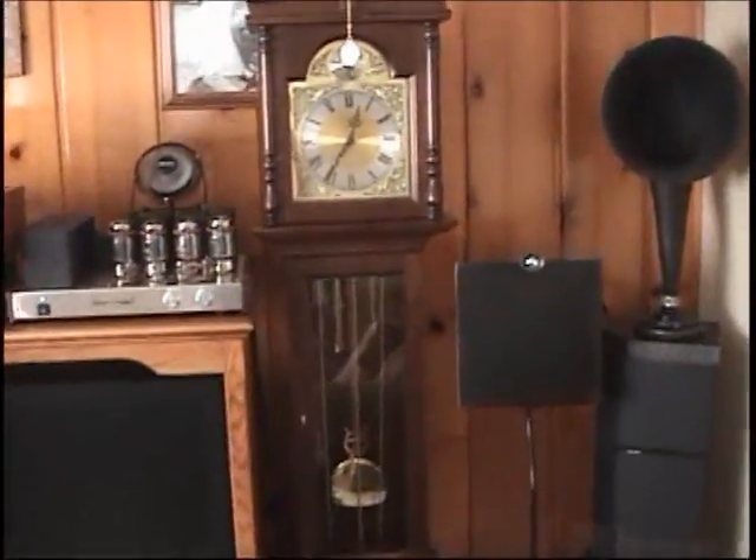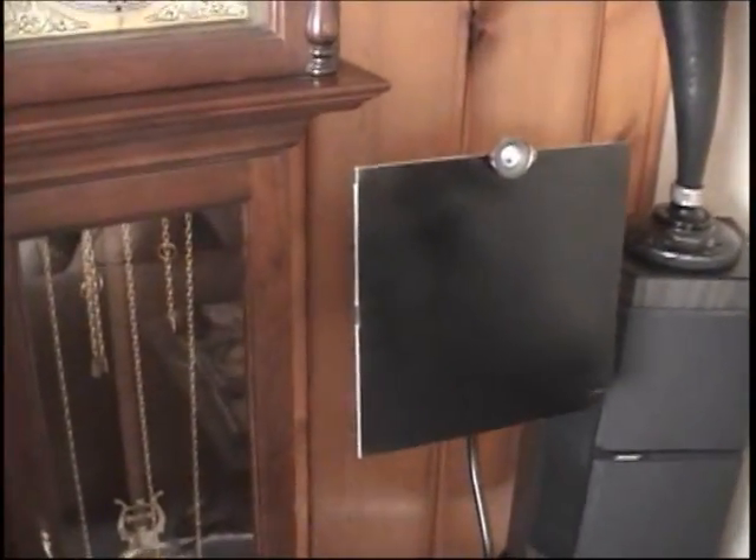What we got here is some speakers I put together with Dayton Sound Exciters, which some of you guys may have seen on Parts Express. Let me show you what I got here.